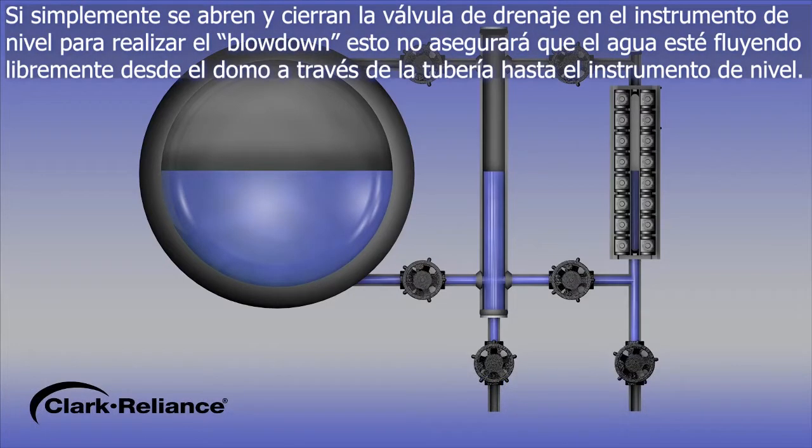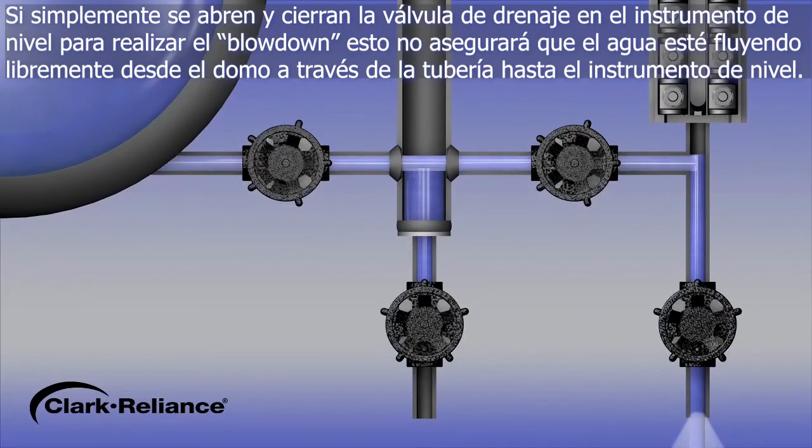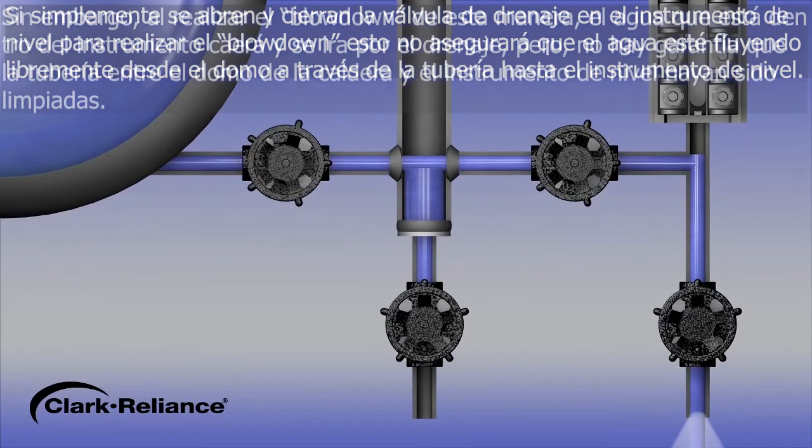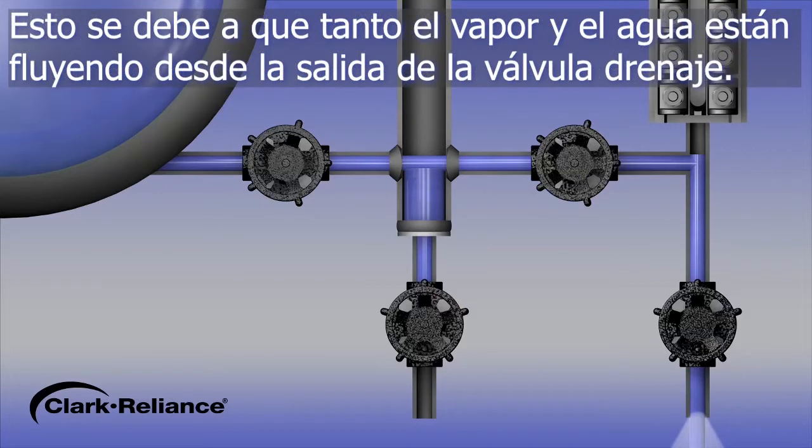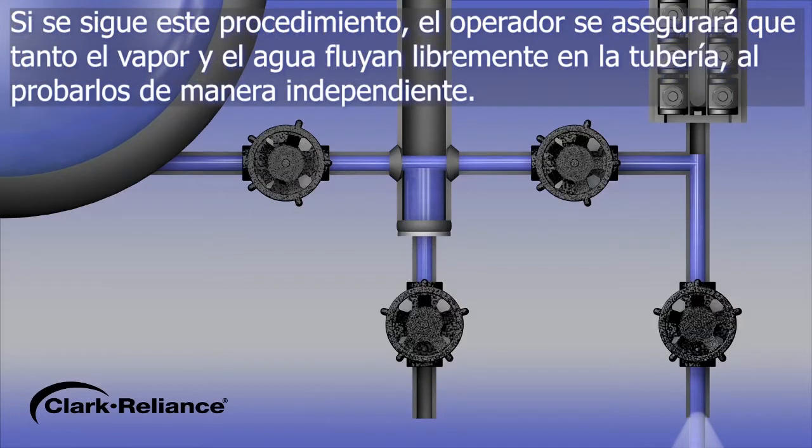Simply opening and closing the drain valve on a level instrument to conduct a blowdown will not ensure that water is flowing freely from the boiler drum through the water piping to the level instrument. By conducting the blowdown in this manner, the water that is in the instrument will drop and go out the drain, but there is no assurance the water leg piping between the boiler drum and the level instrument has been flushed. This is because the steam and water are both flowing from the outlet of the open drain. By following this procedure, the operator will ensure that steam and water both flow freely in this piping, by testing them independently.